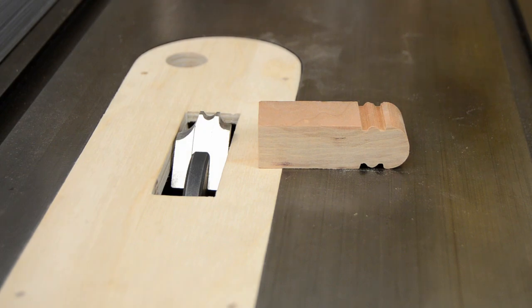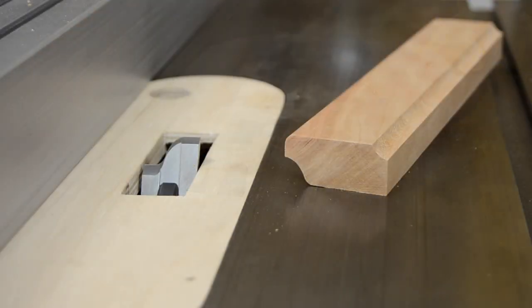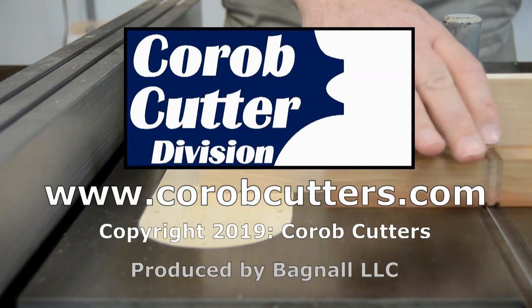Most woodworkers have never used a molding head cutter, but learning how to use one can take your shop to the next level. The SPC-1 Starter Kit from Korob Cutters is a great way to get started with this versatile tool.